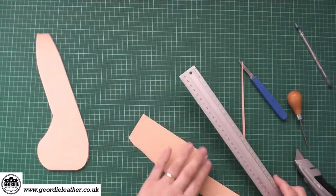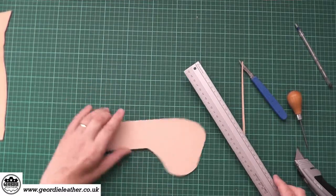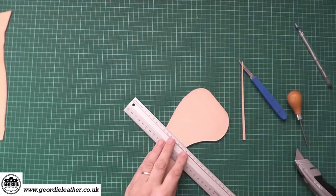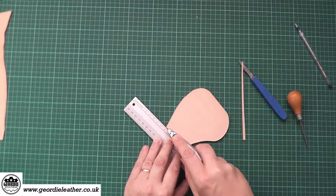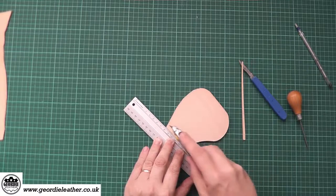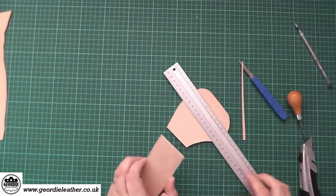So we'll do that with some thicker leather. This piece is thicker, so it will require more than one cut. That gives you a nice clean edge.